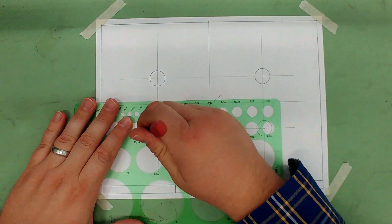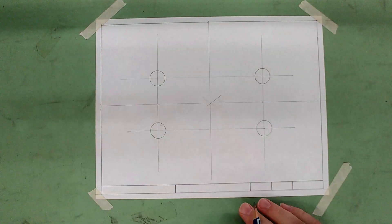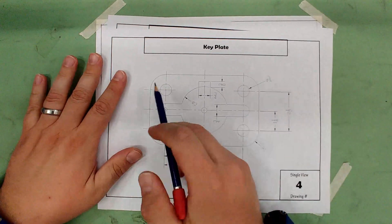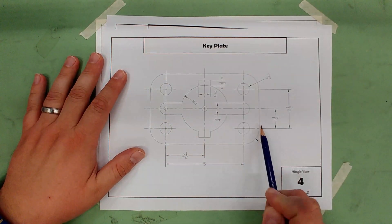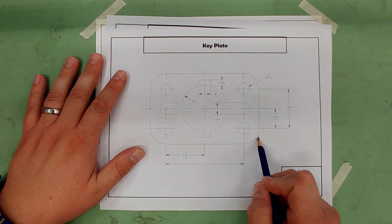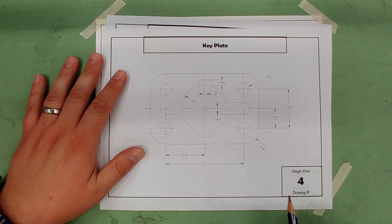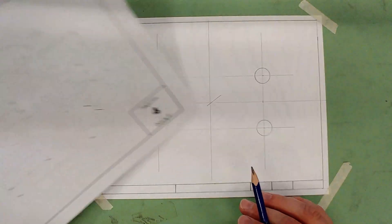Take your time making sure all the center lines are lined up. Now we need to find the perimeter around the outside. The first and easiest step is to put in the curved fillet sections in the corners — they have a radius of one. You can do this with a compass or with the circle template.